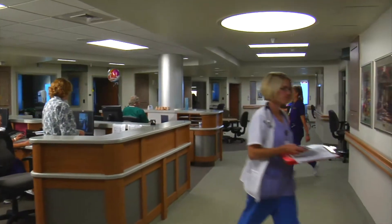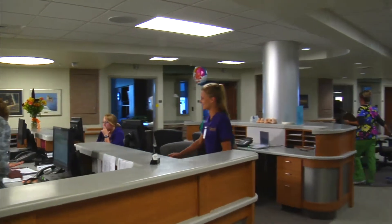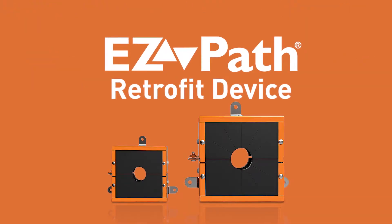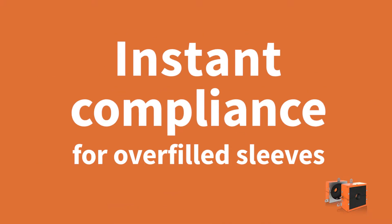Restoring these openings to code compliance in healthcare facilities has traditionally been extremely challenging. Until now — STI's EasyPath Retrofit device is designed to remediate overfilled cable sleeves by providing instant code compliance.